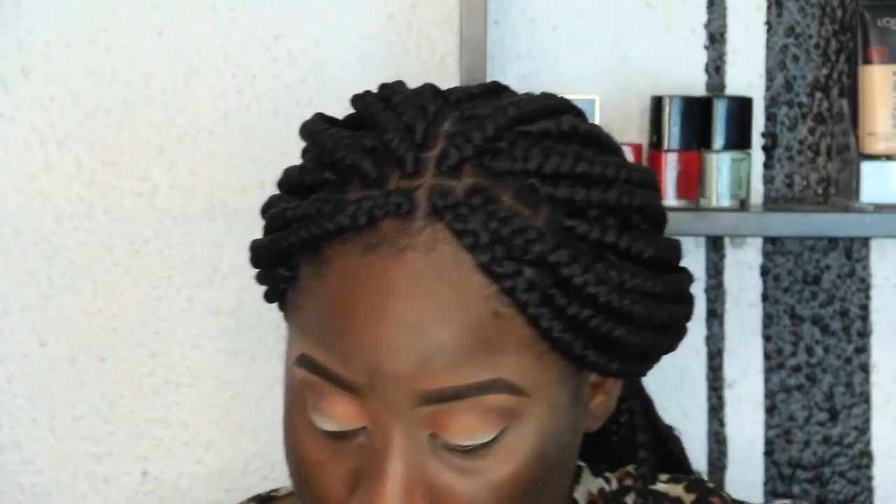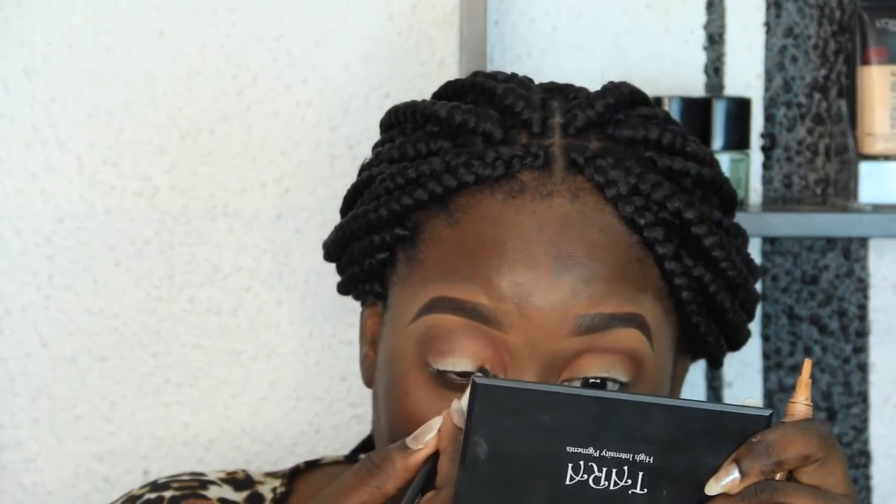Blend as much as you can, or as long as you have time for — blending is the key to the best eyeshadow. Now I'm going to clean out my lid because I just want to define the place I'm going to put my glitter. I'm using my concealer and the same concealer brush I used for my eyebrows.